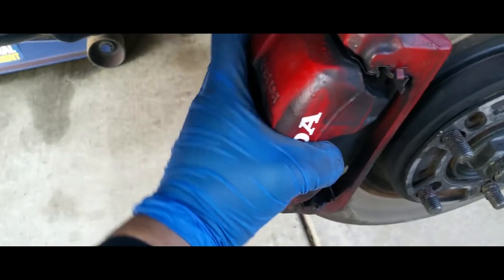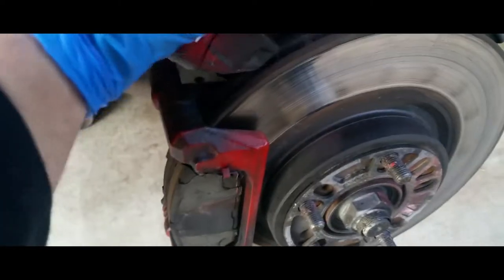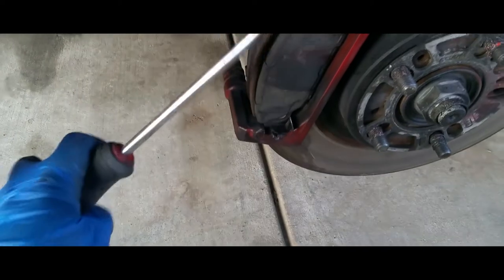Now all you simply do is pull the caliper out, just like so. Set it on top of your disc brake. You might need a flat head screwdriver — stick it behind the brake and just push it out.